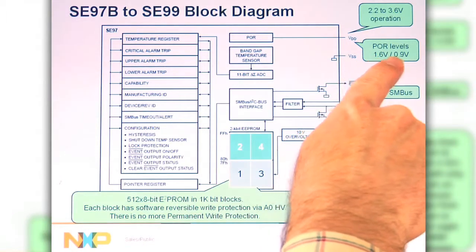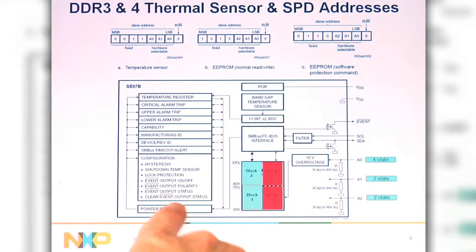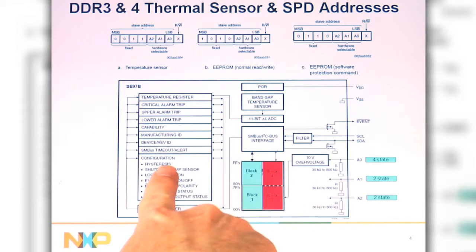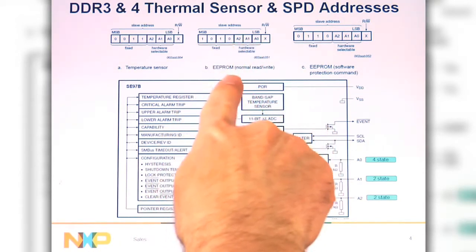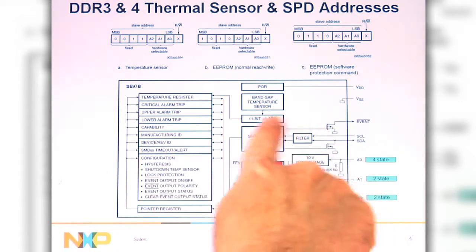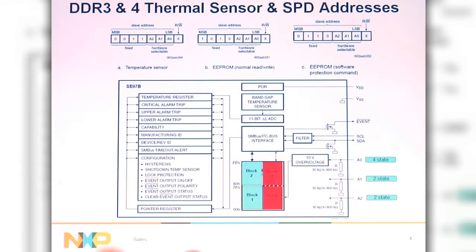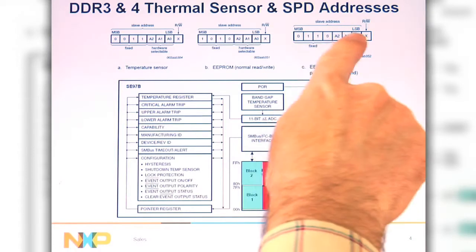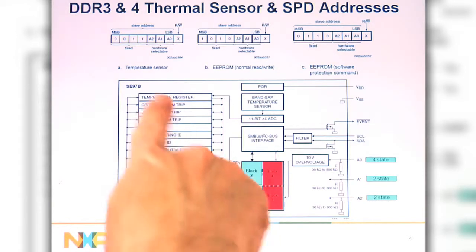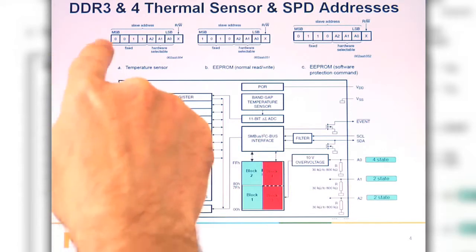It's going to turn on by 1.6 volts and turn off by 0.9 volts as you power down. There's the temperature sensor address, which talks to the temp sensor in the combination device. There's the DDR EEPROM address, which talks to the DDR EEPROM, whether it's the combo device or a standalone SPD. And then there's also the DDR EEPROM software write protection address, which is a different address that you go in and set the write protections for the DDR EEPROM — that's the same for both DDR3 and DDR4.